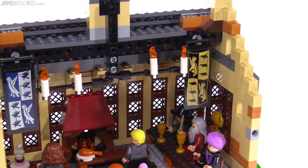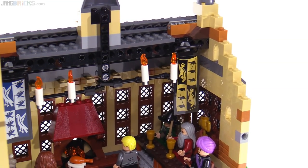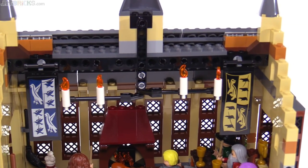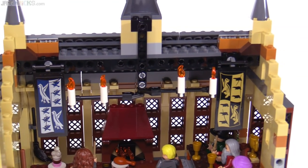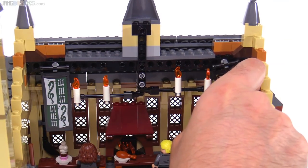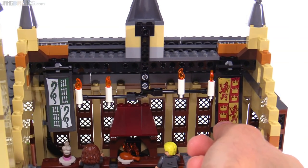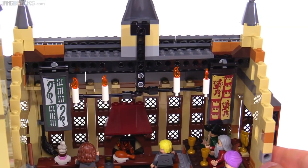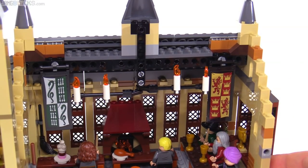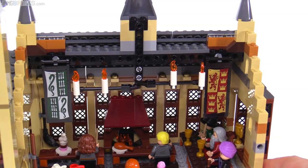Up above, you get some floating candles with the new candle piece, candlestick piece, and candle flame piece for 2018. All four houses are represented up top, but you can only see banners for two of them at a time — you have to reverse them to see the others. They don't give you duplicates of any of the stickers, so if you want to display the winning house celebration, you might want to bricklink more sticker sheets or print your own. They used the available space as best as reasonably possible.